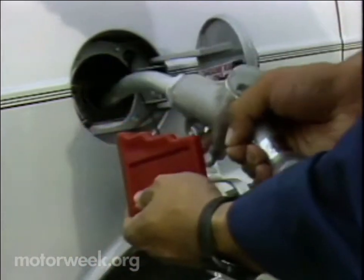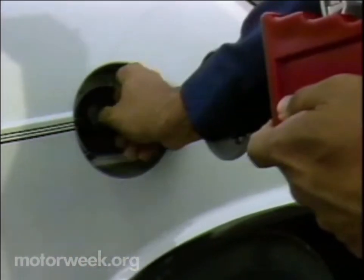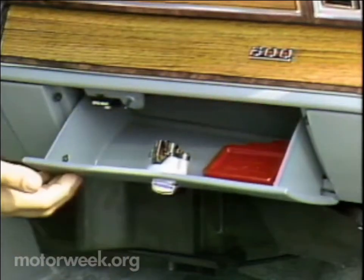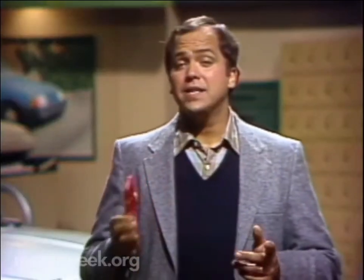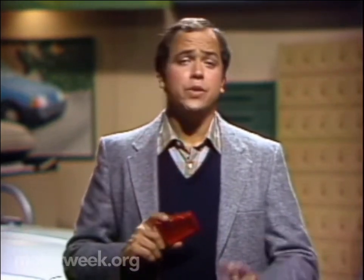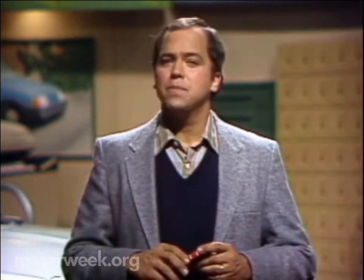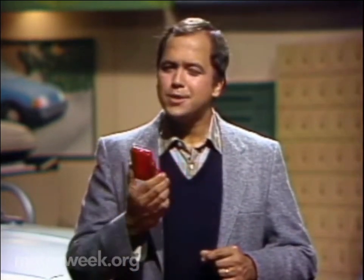Gas pump nozzles have automatic shutoff devices that stop the flow when your car is full. When the nozzle stops, or when you've put in whatever amount you want, you take the Self Server out and put it back in the glove box. Meanwhile, you've had time to check your oil or wash your windows. However, the Self Server shouldn't be used while you're away from the car — you don't want to risk overflowing your fuel tank and wasting even more money.